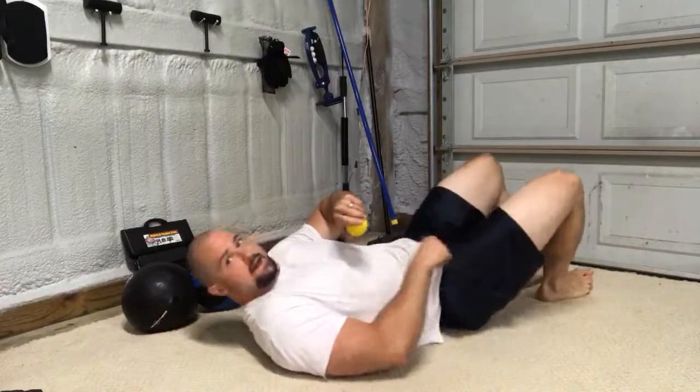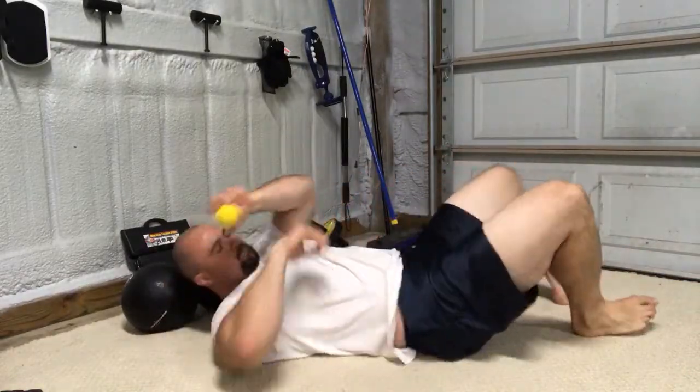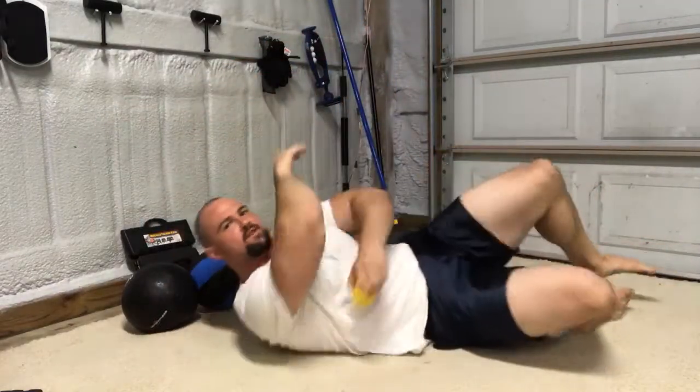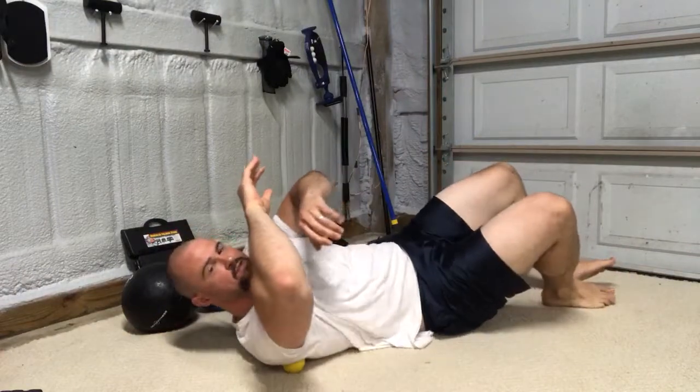Get a wide back, take the lacrosse ball. Put it right around the spot where your lat, this area of your back meets the shoulder. It doesn't have to be perfect — you can work it around. You'll find the sweet spots. Get it right in that general area.